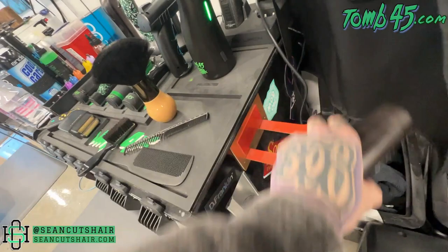Next up guys is a blow dryer mount. Before I had this, my blow dryer just sat on my station. A blow dryer like the Dyson is pretty small and compact and doesn't take up a lot of space, but it is kind of awkward to set your blow dryer on the station. So this is going to help you guys out. If you look close on the end of my station, this is my blow dryer holder.